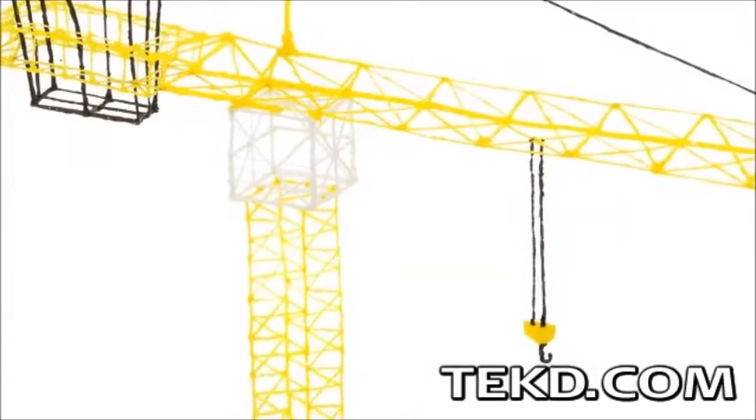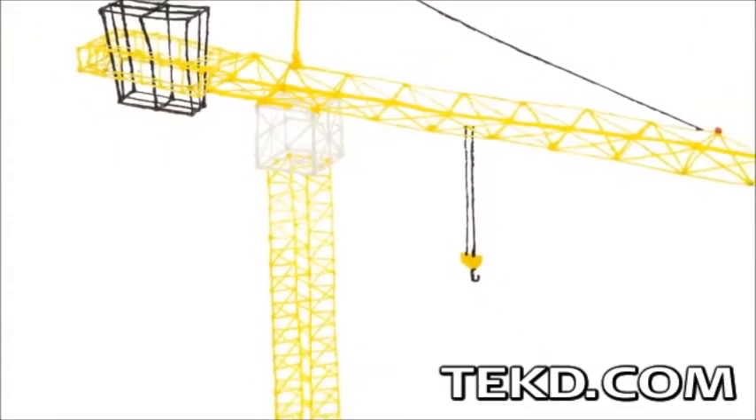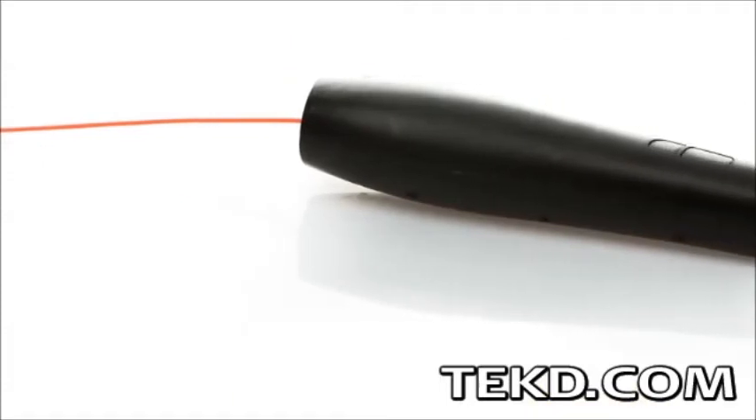With the plastic color of your choice loaded into the device, you are ready to start drawing, creating any object you can think of. Swiss Pen operates at temperatures hot enough to melt plastic and creates fumes like any other printer.